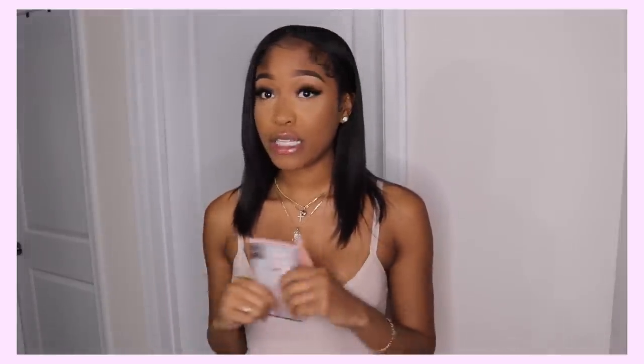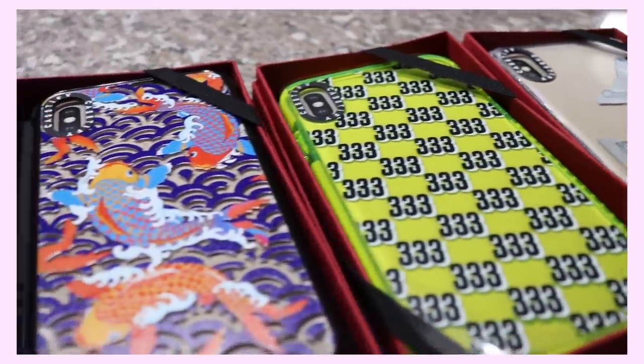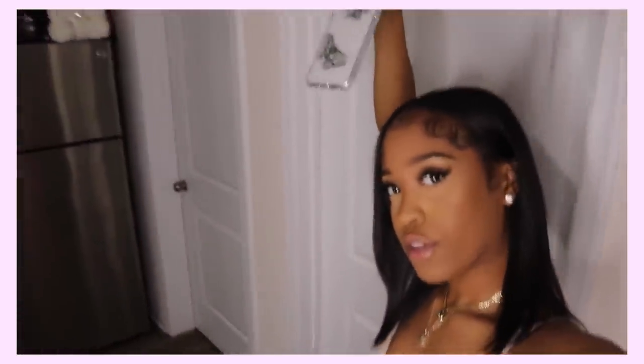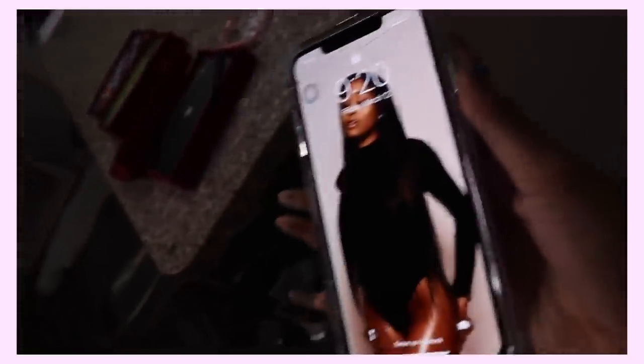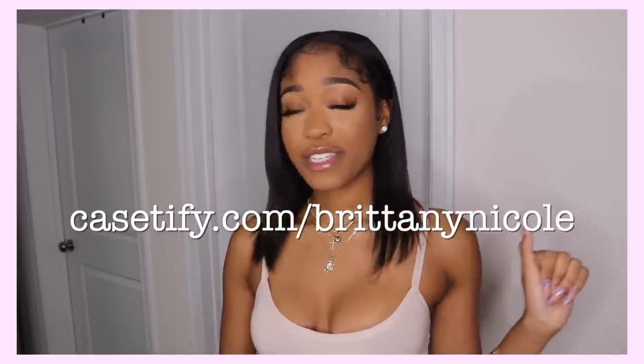They dared us to try their drop test approved cases, so I'm putting one on from this month's collaboration. I really love this butterfly money case — it's like $2 bills folded up in money, giving me angel number vibes. I have my phone in their impact case — it has a clear bumper. I'm gonna drop my phone from above my head. Completely fine — no new cracks. Go to Casetify.com/BrittanyNicole for 20% off your new favorite phone case. Now let's hop back into the video.